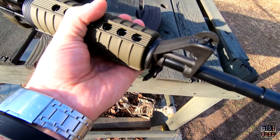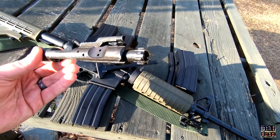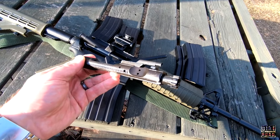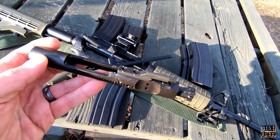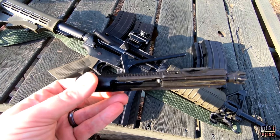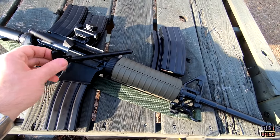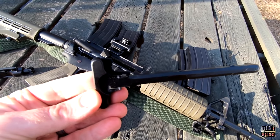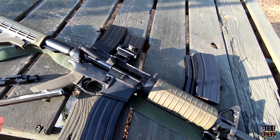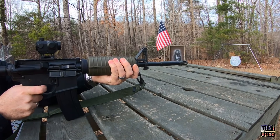I've also done the super cheap PTAC kits, and it's impressive that the upper is not a slick-side upper — it does have the forward assist, dust cover, and shell deflector. These are the lowest-cost bolt carrier groups, but they look fine and function just fine. They're only $59 separately on their website. The charging handle is cheap but it works. This rifle is simple, clean, and lightweight.